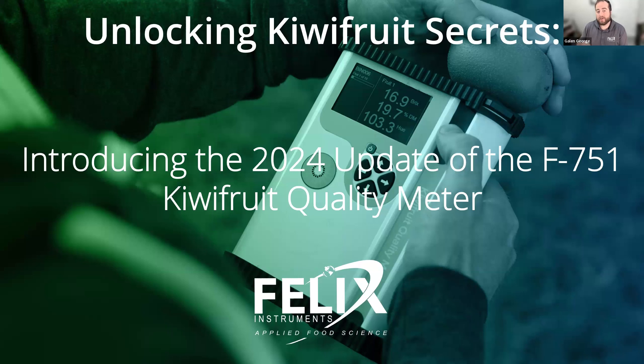Before we get started, I want to cover a little bit of housekeeping. Our moderator is Hunter, our marketing coordinator at Felix Instruments and CID Bioscience. Hunter is going to be moderating the chat and posting any relevant links. If we're having technical issues — if you can't hear me, if the video goes out — please use the chat feature for those notifications.